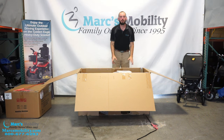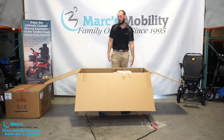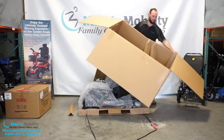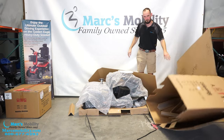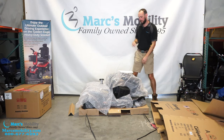To access the scooter, it's actually pretty easy. You just lift up on the whole box and it should separate from the base. And there's our scooter.